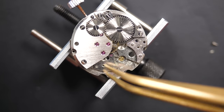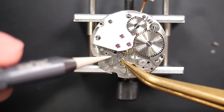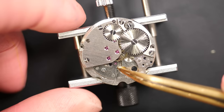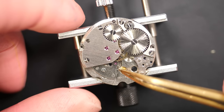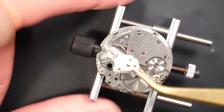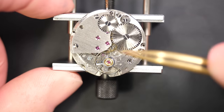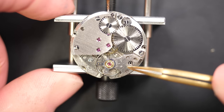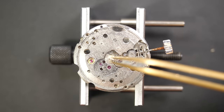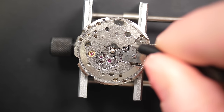Aligning the pallet fork like we did with the train of wheel. It falls in place — securing with a screw. Adding a tiny bit of power to the watch and we should hear the right click — yes, it's clicking. So power is reaching the pallet fork. The last step is the balance assembly: putting it down gently — wow, it started immediately! The amplitude doesn't look too slow, which is promising. We'll check on the time grapher later.